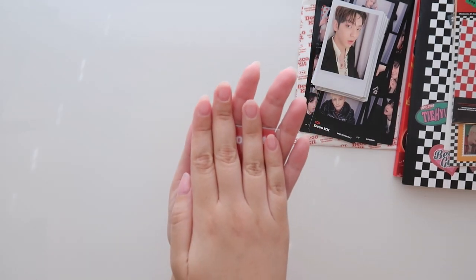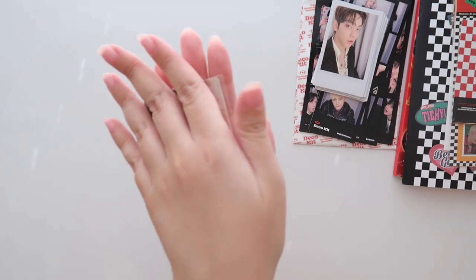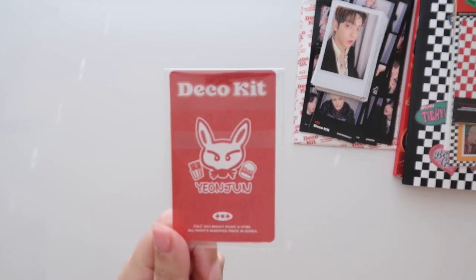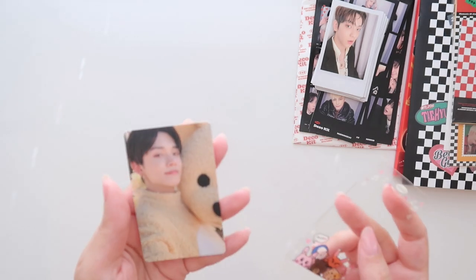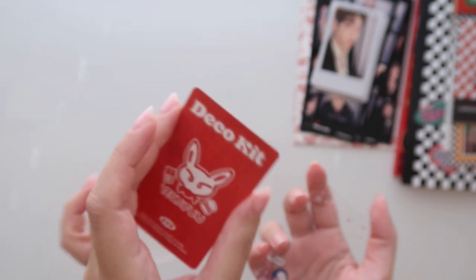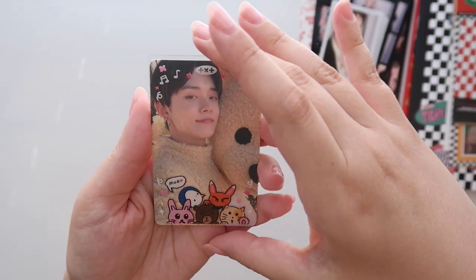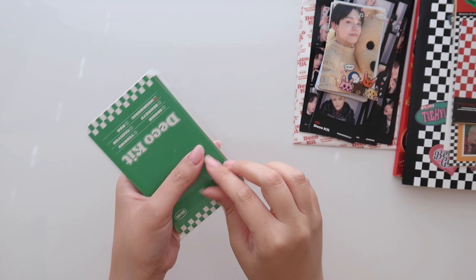I'm just going to show the photo card now because I'm getting down to the bottom of the pile and I'm going to accidentally see it. So here we go — one, two, three. Oh my gosh, yes! Oh my gosh, yes yes yes yes! Oh, look at the back too! Oh my gosh. I'm just going to take it out, it's fine. So when I opened the season's greetings, I also pulled Yeonjun with him and the teddy bear. Oh my gosh, I'm so happy! And I only bought one deco kit too, so I was really worried about trading. Oh, this makes me so, so happy. And here's a little cover with their doodles on it. It says Moa — this is so cute. I'm so happy.